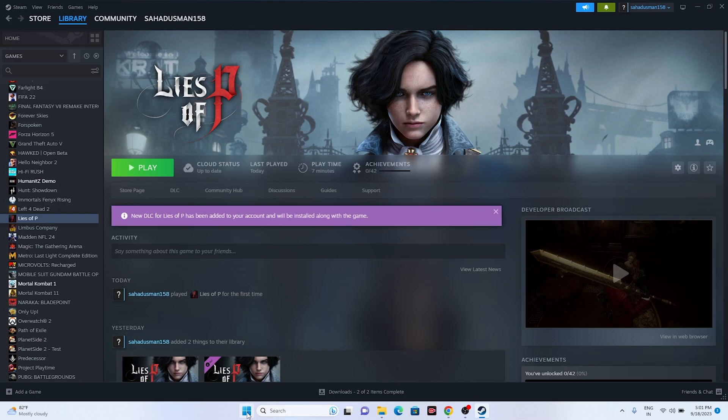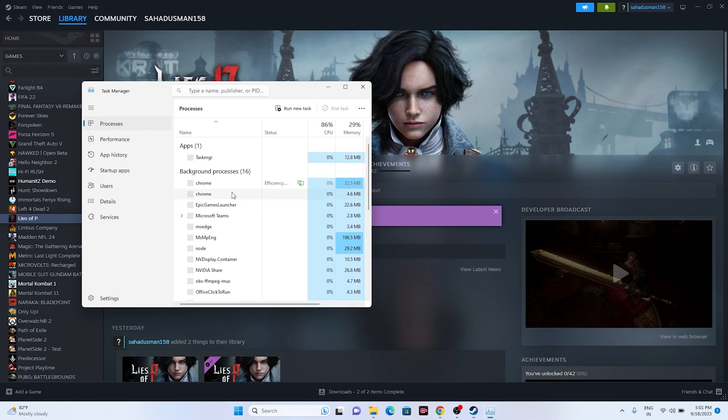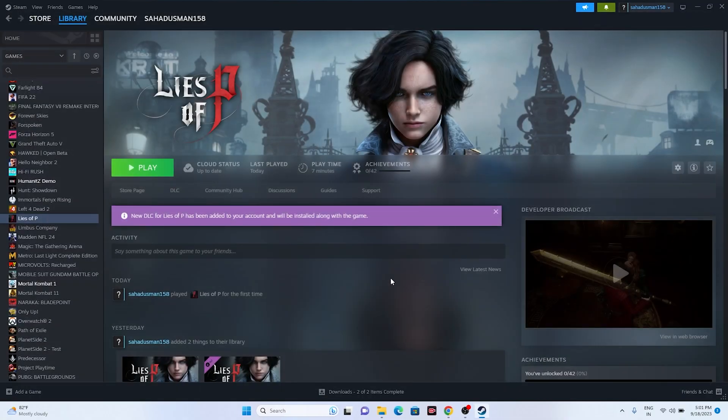The next fix is to close all overlay applications. Go to Task Manager - as you can see, there are a lot of things running in the background. Remove Discord, which is an example of overlay applications, and also remove overclocking applications such as MSI Afterburner. Remove everything from here and then try launching the game.